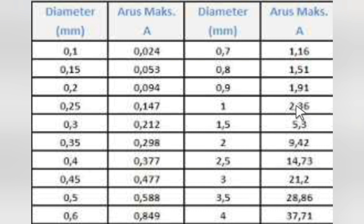Untuk masalah voltase, hanya memainkan jumlah lilitan. Semakin banyak lilitan, berarti voltasenya semakin tinggi. Jadi untuk masalah voltase intinya hanya jumlah lilitan - semakin banyak lilitan, semakin tinggi voltase. Kedua rumus itu harus imbang. Kalau ampere-nya 2,36 dari kawat 1mm, bisa disesuaikan berapa lilitannya. Jangan sampai berlebihan - kalau terlalu tinggi voltase, ujung-ujungnya akan drop.